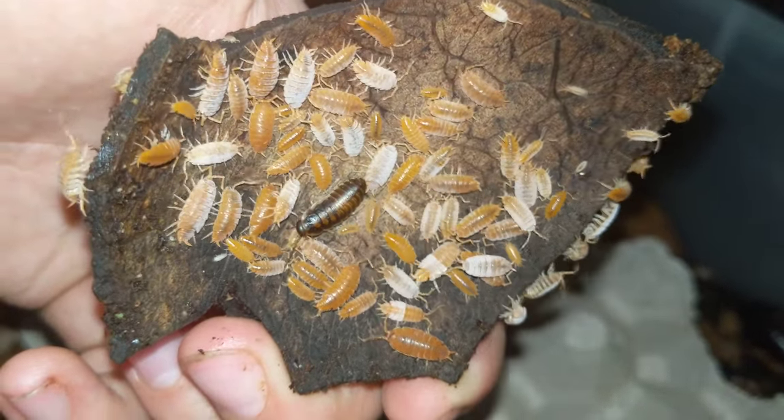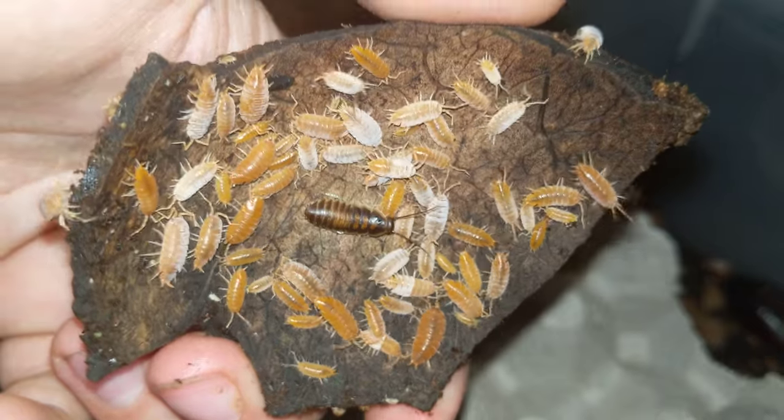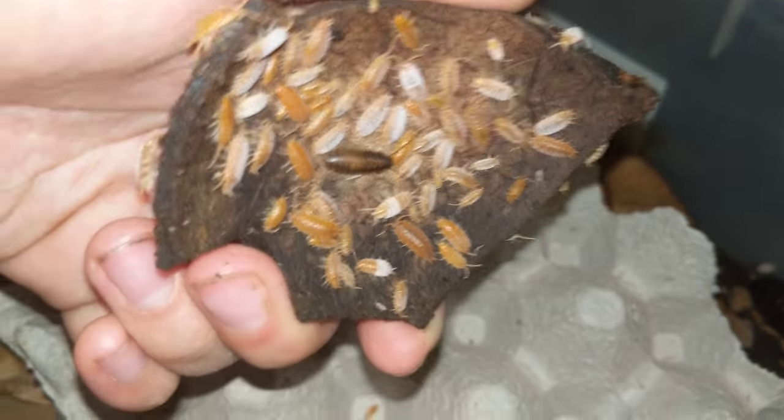They're excellent feeders — probably the fastest breeding isopod that I have. I got 75 originally and I've sold thousands, and I've had the original group of 75 powder oranges for less than a year. So that'll kind of give you an idea.